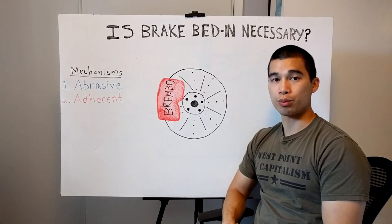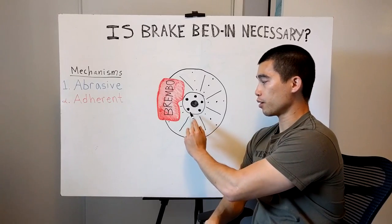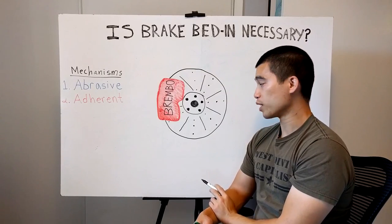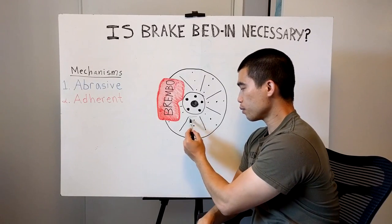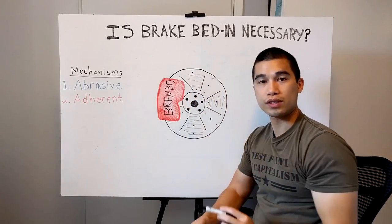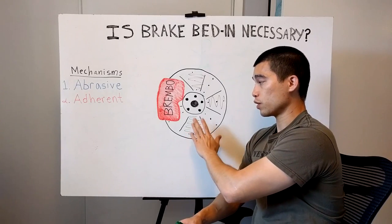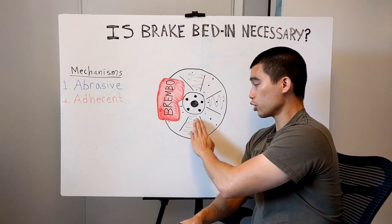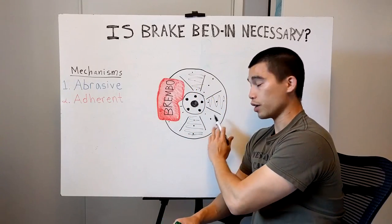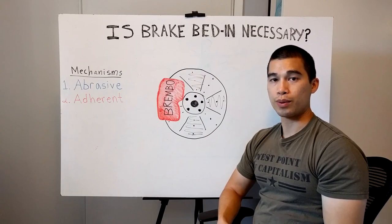There's actually a lot of downside to trying to bed in your brakes. What you hope to do is apply an even layer of brake pad material across the brake pad. But if you don't bed in your brake pads properly, you might get more brake pad material deposited unevenly in certain spots. This means when you actually apply your brakes, that material is going to be transferred unevenly onto your rotors, and you're going to have parts on the rotors that grab stronger than other parts. This can result in a lot of steering wheel and brake pedal vibration.